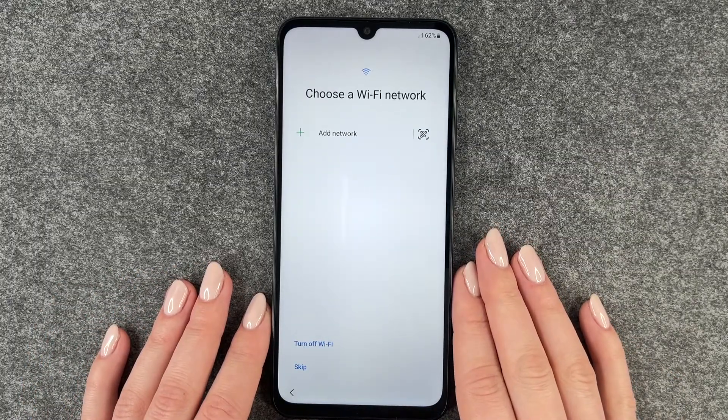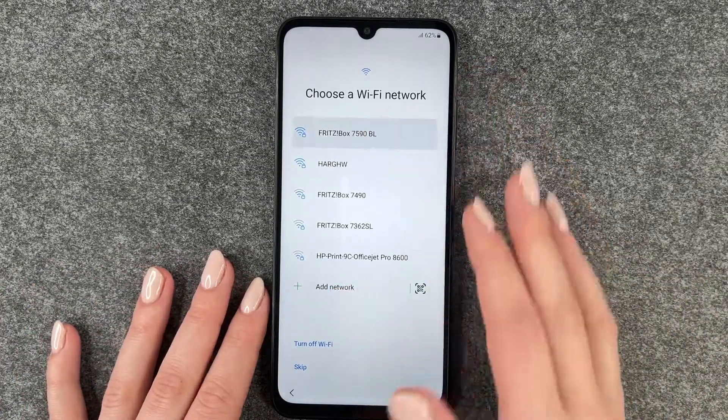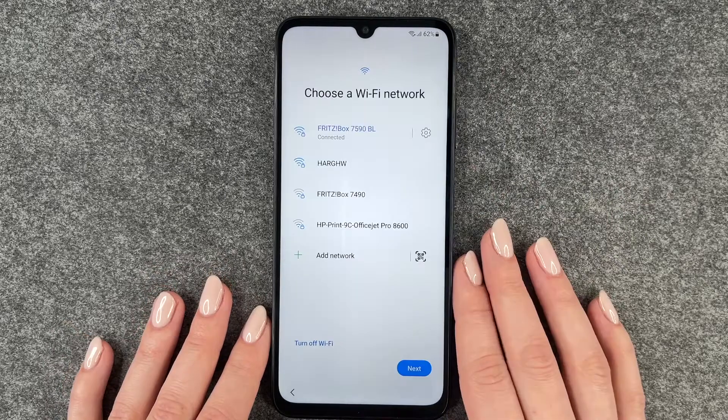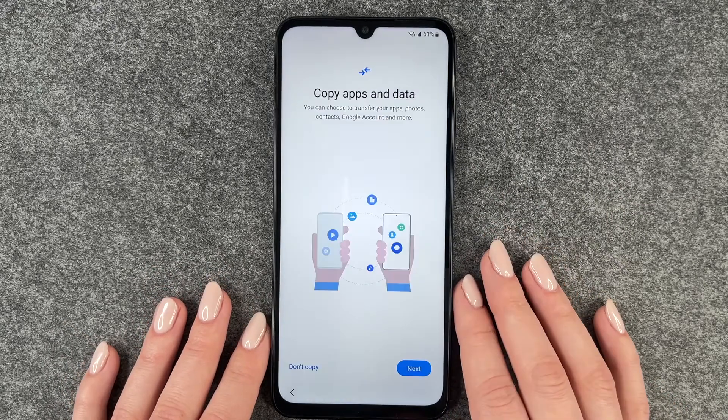Now we can choose a Wi-Fi network — we want to do that so we can download apps and stuff. I'm going to connect to my network now. We're connected, and then we'll come to the next slide.